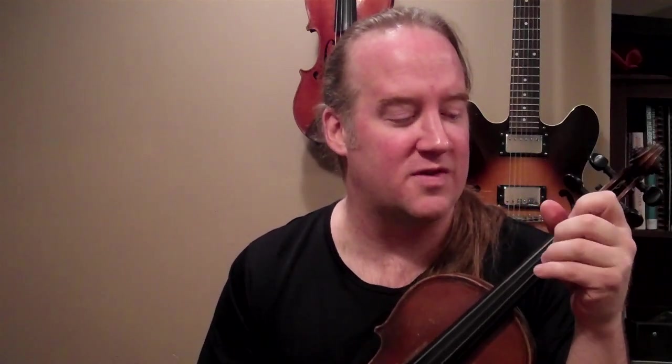You get the idea. These are really important fundamentals for internalizing the chords on your instrument. One more time — I don't care if it sounds perfectly in tune, I don't care if the tone is that great — but the point is that you need to be able to find these chords on your instrument and have them under your fingers. This is very important for that, and that's it for this lesson on arpeggios.